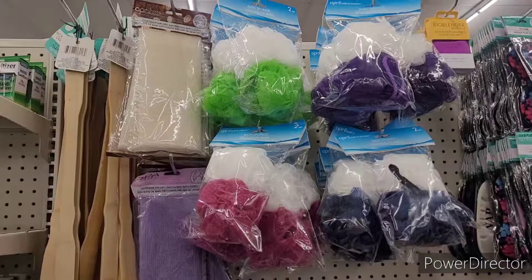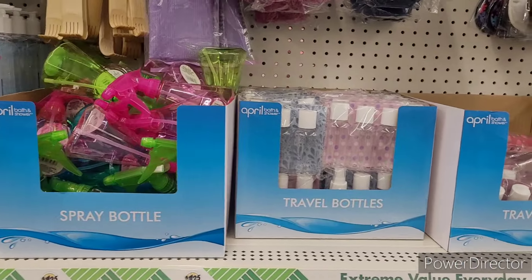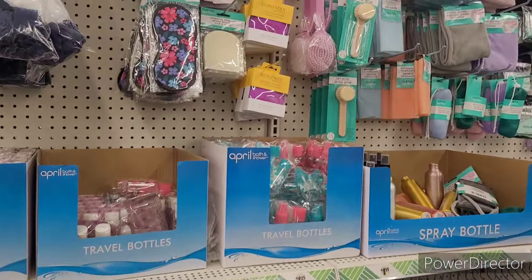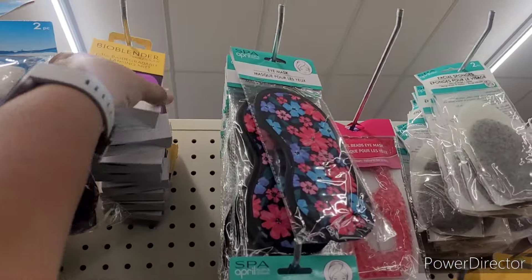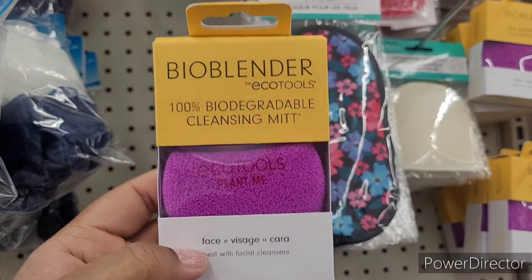All right, we're over here with the bath sponges, back scratchers, spray bottles, travel bottles. Some eye masks. Ooh, what's this? Bio Blender Eco Tools — 100% biodegradable cleansing mitt.